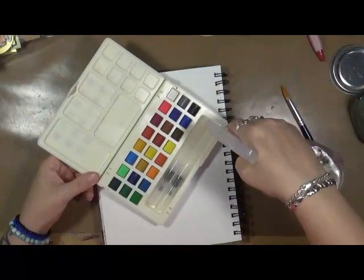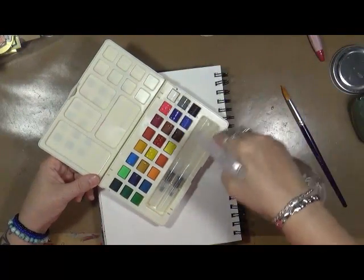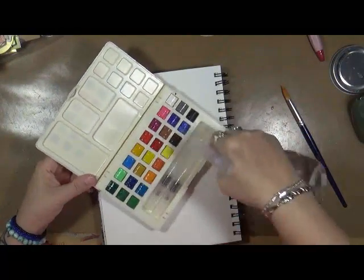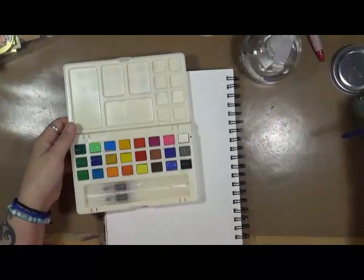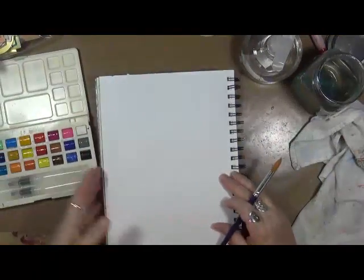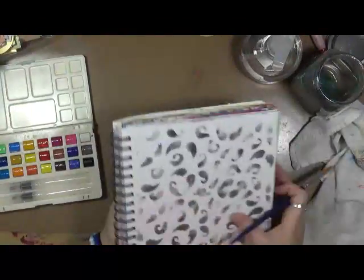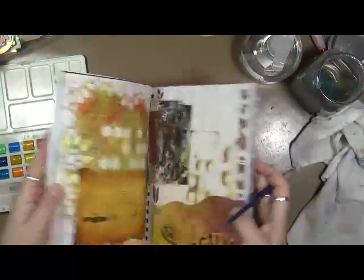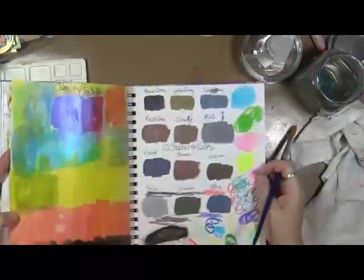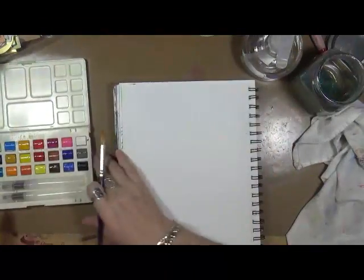The first thing I'm going to do is spritz the paints a little bit of water — I don't want to do a whole lot, just enough to wake them up. This is my journal that you've seen me test other paints in. I previously tested the shimmers and 12 shades of gray in here, and I want to do the same with these watercolors.